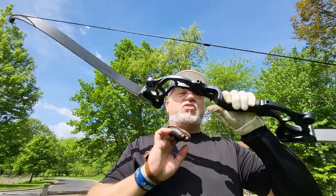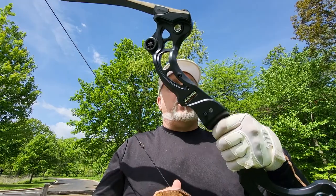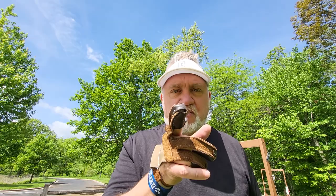Watch my other video on this new Sinoart Junxing takedown recurve bow for only $104 — I am terribly impressed with it. I hope this answered your question about what this anchor looks like and how it all works. I'm open to feedback — tell me if it works for you, let me know, and we'll see you out there. Bye.